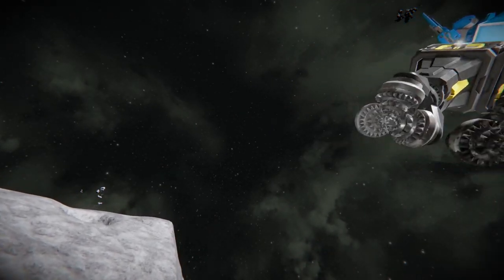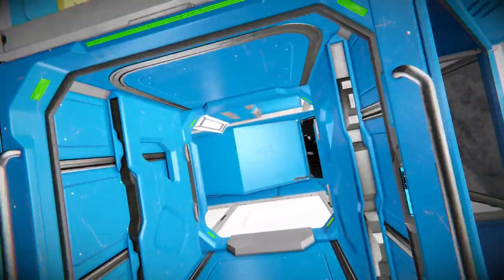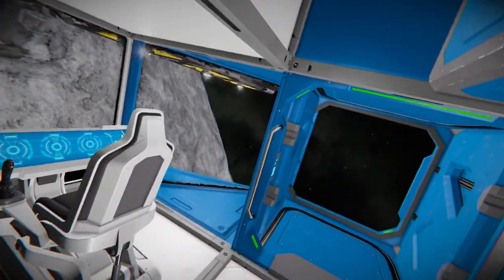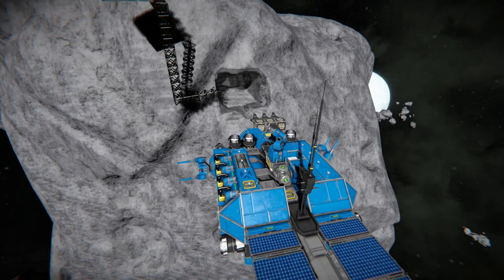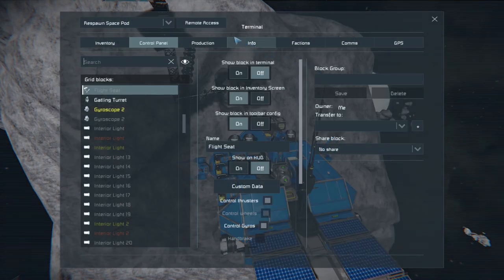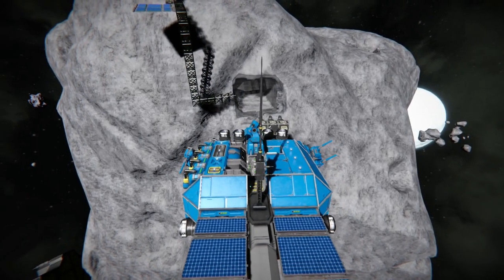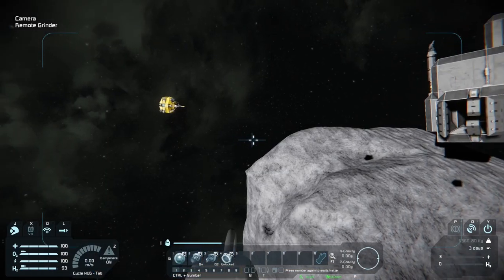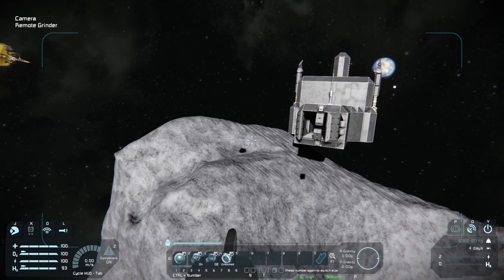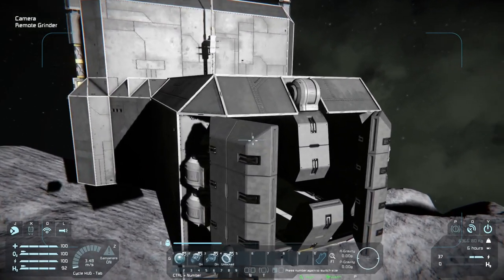Today we're going to utilize the Micro Remote Welder and Grinder. We'll use the grinder to tear apart our original prefabricated bunker, and then once we tear it down, we're going to transfer the items over to our welder and start putting them in place on the bunker within the asteroid.